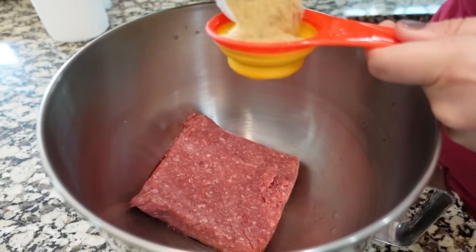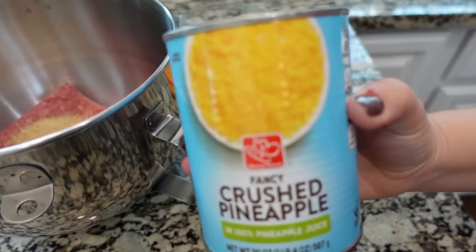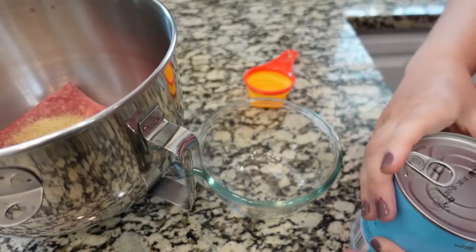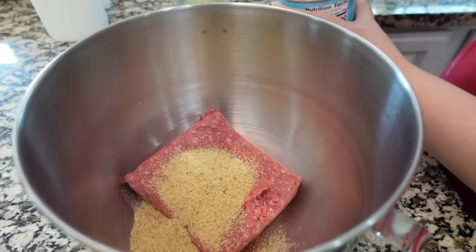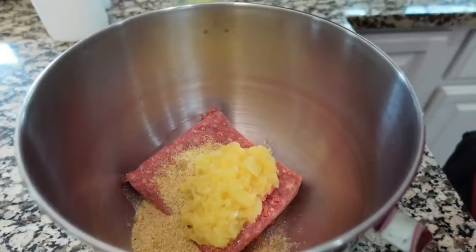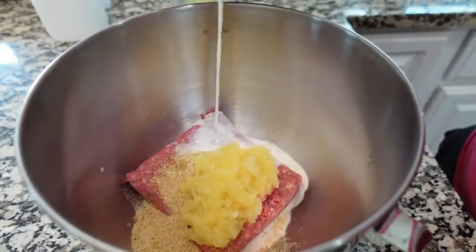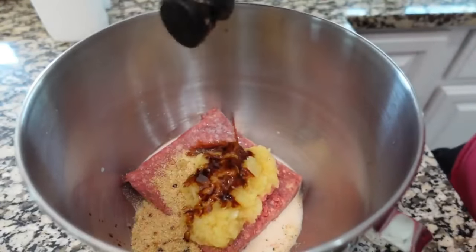I'm going to add in one fourth cup of bread crumbs. I've got some crushed pineapple and I'm going to reserve the juice — draining it into a bowl because we are going to use it. To our meatballs we're adding one fourth cup of crushed pineapple, about three tablespoons of milk, and about two tablespoons of reduced sodium soy sauce — in our case we're using coconut aminos.